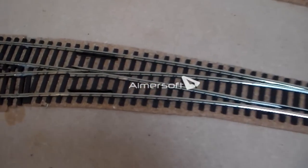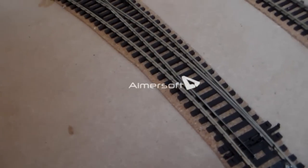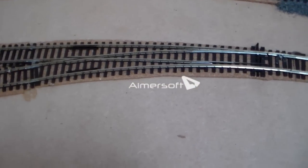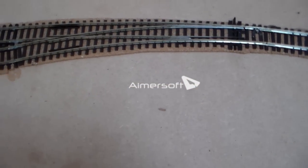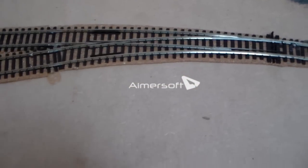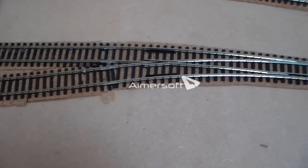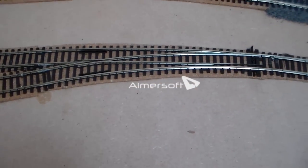A little bit more effort is required to actually install the points in the first place. Obviously you aren't getting massive running benefits, but it does look slightly better. And I don't want to be filling my points up with point clips, because light rolling stock does tend to derail — not all rolling stock, but some of it does. And that is basically how an Electro Frog Point works.